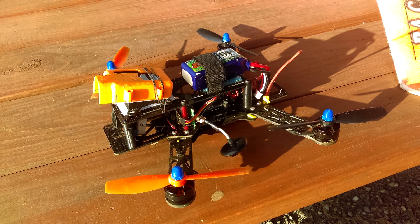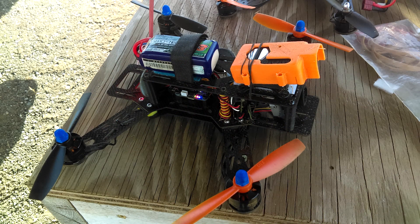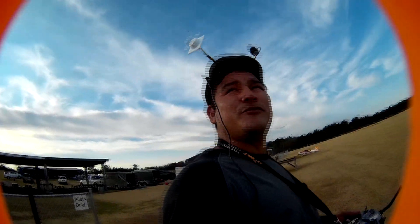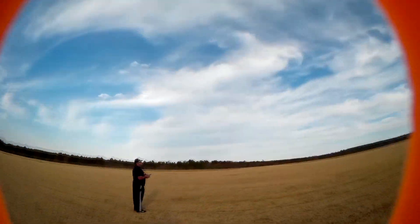Hey my friends, welcome back to Falcons RC. This is my IMAX 250 with a Mobius C lens on top of it. On this video I'm actually going to show you some aerial footage that I got chasing my buddy's David airplane.